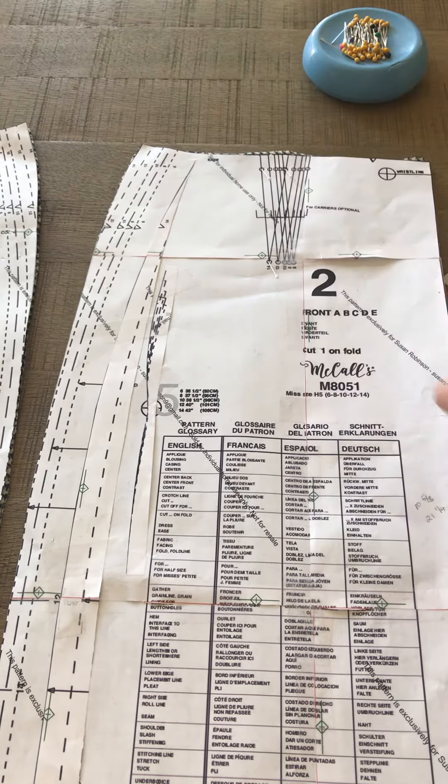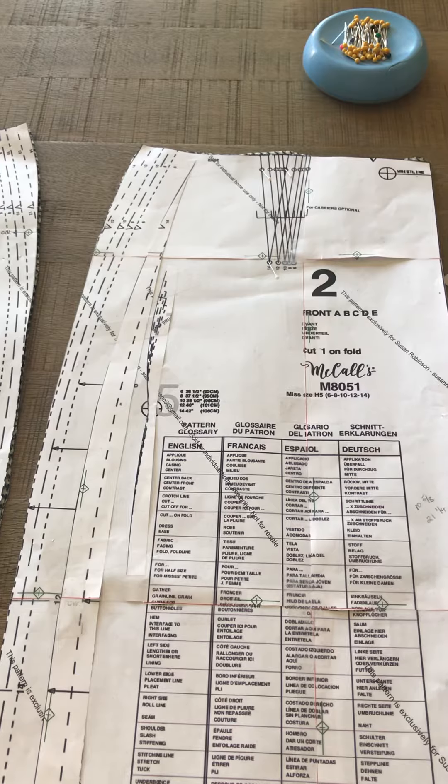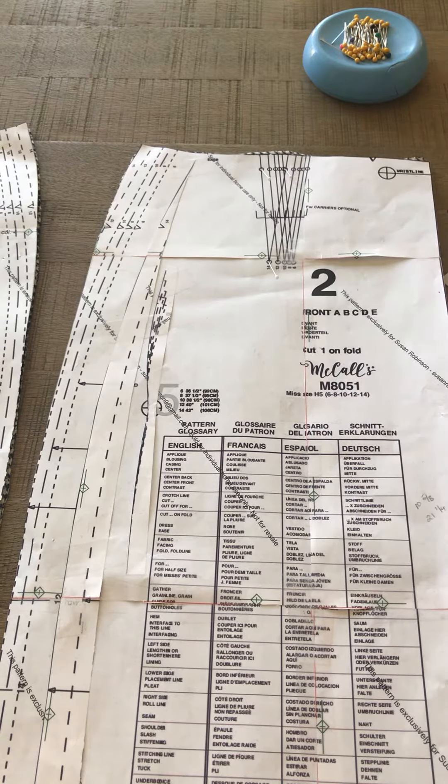You also mark your side notches for your size, and you have some notches where you make small little clips at the waist on both the front and the back.